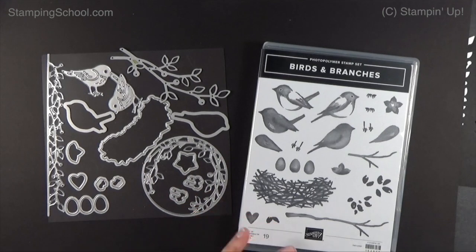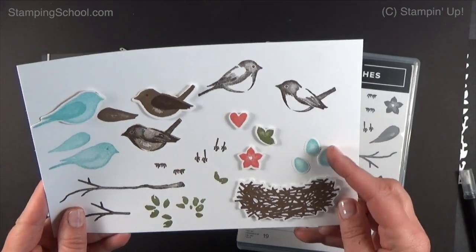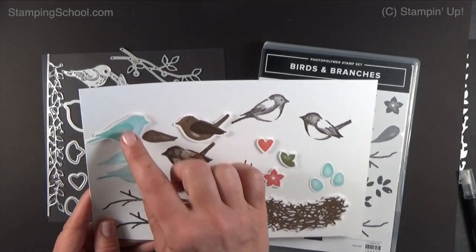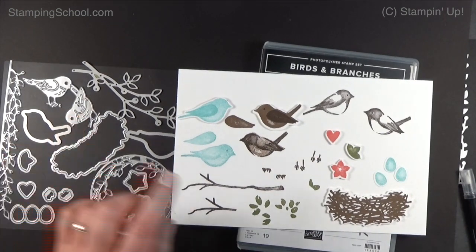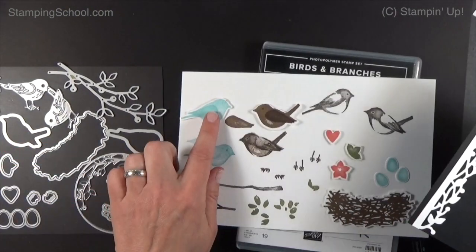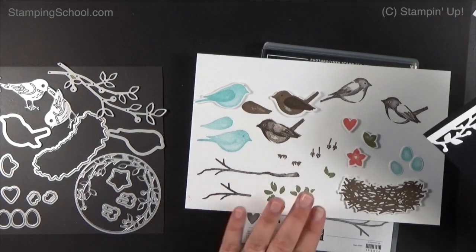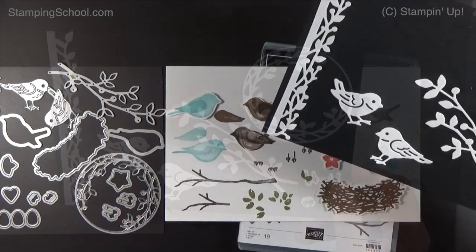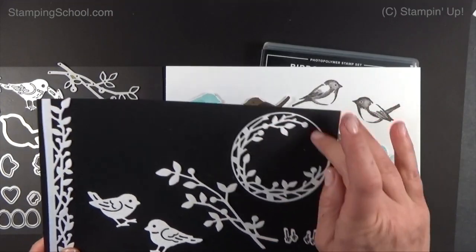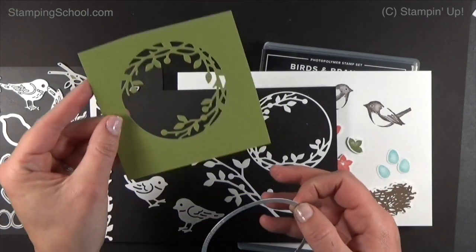The dies that go with it — let me show you quickly. Here are the stamps: the nest cuts out, the eggs cut out, there's a flower or leaf — you can go either way — a heart, and then there are bird dies. There are these two right here which look like this, and then two that are solid which will cut out the stamped birds. There's a branch die and also one with a circle — if you want to cut out the circle you're going to need the circle framelit around it, because it cuts out like this, which is kind of an anywhere die.